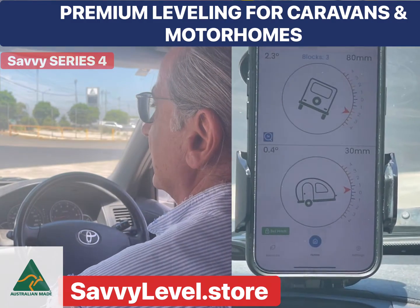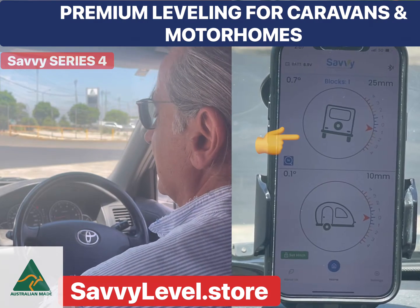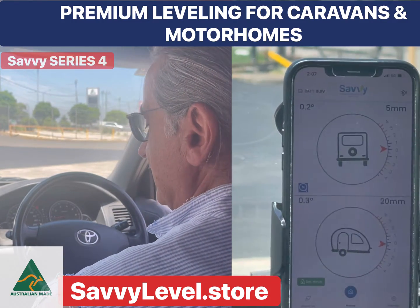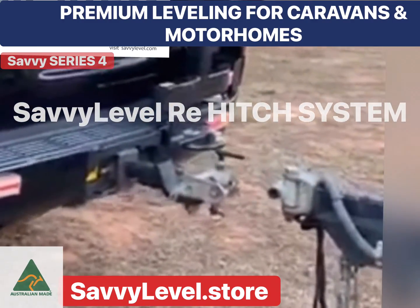Simply back in the car, drive forward up the ramp or the blocks until Savvy Level says you're level. Obviously you'd then get out of the car and chock the wheel, unhitch, and save the hitch height so you can re-hitch in one go using the Savvy Level re-hitch and level in the North-South.